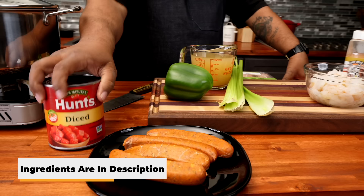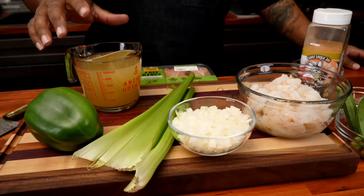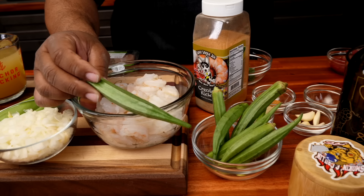Right here I got diced tomatoes. Obviously we got a bell pepper, we got celery. Bell pepper, celery — what's missing? That's this right here, you tell me what that is. We got chicken stock. You can use chicken broth, whichever one you would like to use. We're gonna put a little shrimp in there.